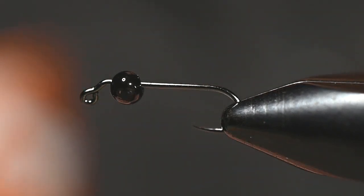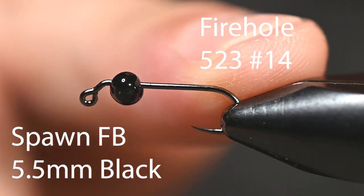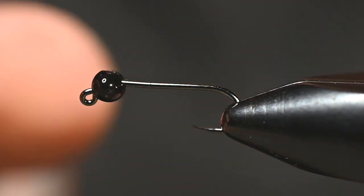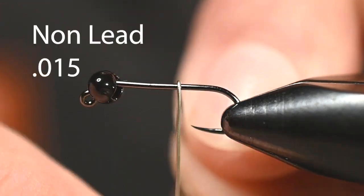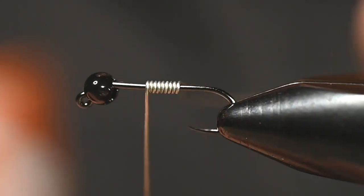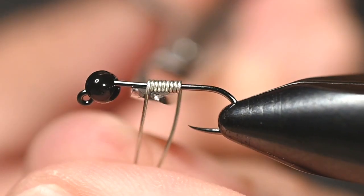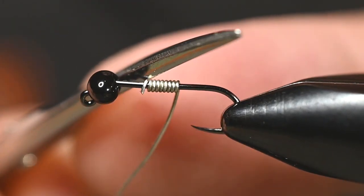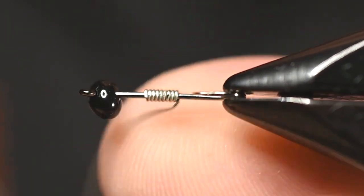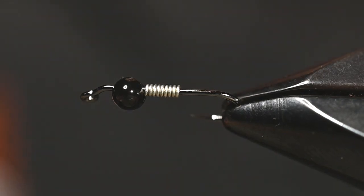In the vise today we've got the 523 from Firehole, size 14. For the bead, a Spawn football bead, 5.5 millimeter in black. To hold that bead in tight, we're going to add eight or nine wraps of .015 non-lead wire. I'm using a dedicated wire-cutting scissor with a curved edge — it is a cuticle scissor.